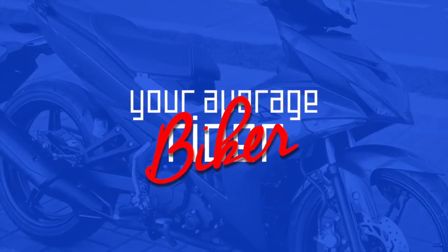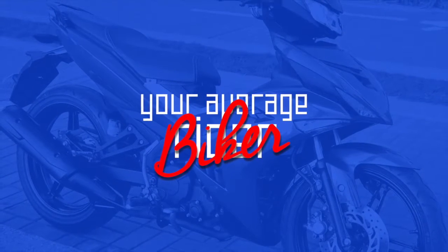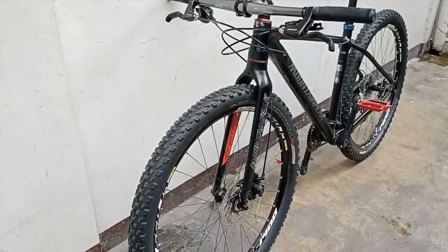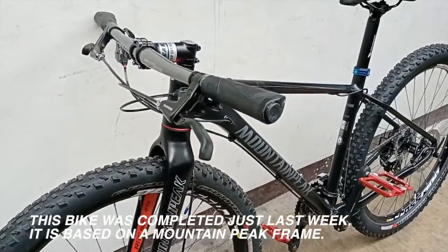Today I'm going to check out my brother's mountain bike. This bike was completed just last week.